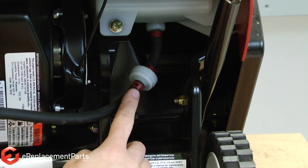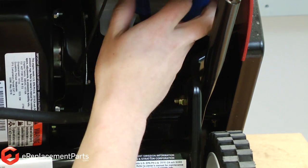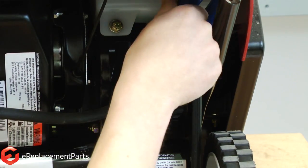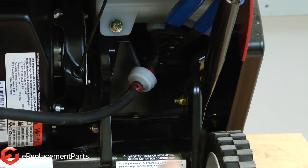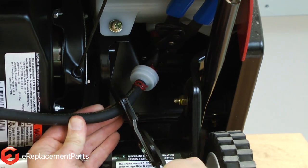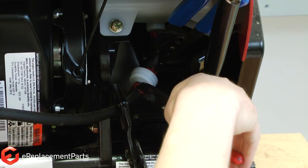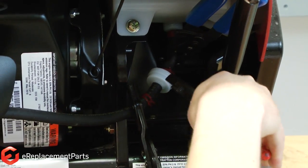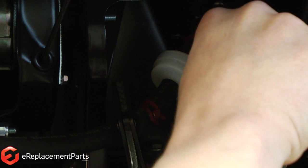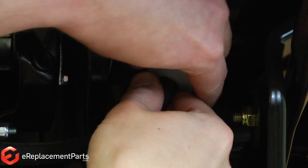Now that I have access to the fuel filter, I can use a couple of fuel line clamps to clamp off the fuel line so we don't spill any fuel. I'll install one above the fuel filter closest to the tank and one after the fuel filter so that the gas in the carburetor doesn't drain back out. Now using a pair of pliers, I'll remove the fuel line clamps. With the clamps out of the way, I can go ahead and pull the fuel line off the filter.